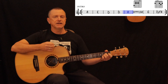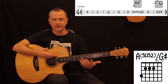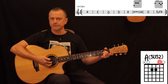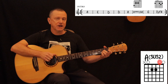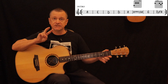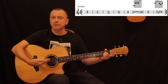The next chord is an A sus2 slash G sharp. An A sus2 is a normal A major chord with your finger lifted off the B string, which adds the B note to the A chord. The B note is the second note from your A major scale, which is where the 'two' comes in.